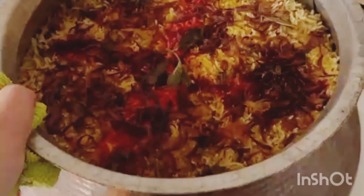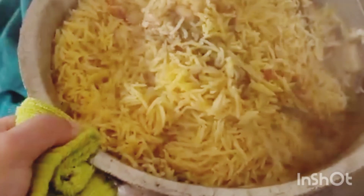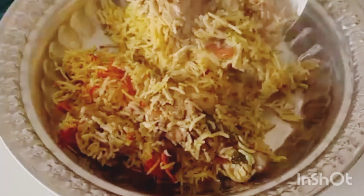Cover and put on dum for around 20 minutes. That's it — time to dig in! You can see the rice is all separate and fluffy. Thanks for watching, enjoy — chase the flavors!